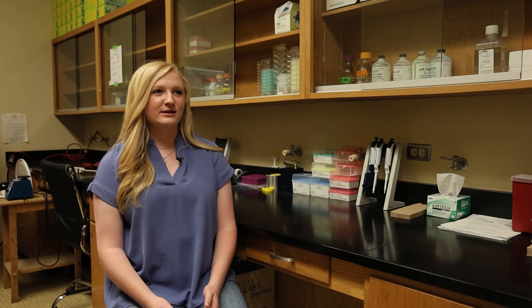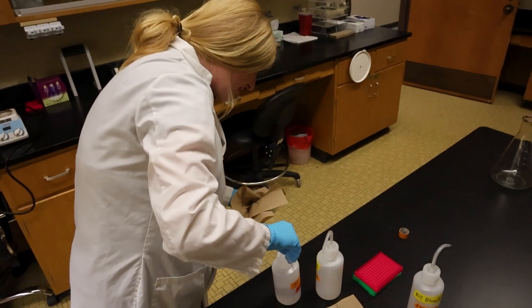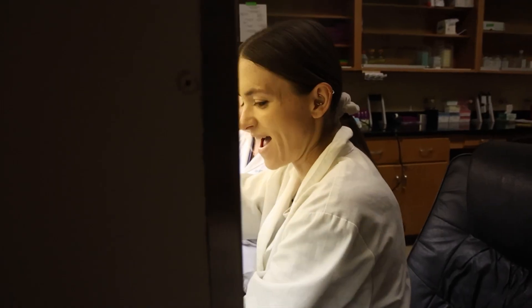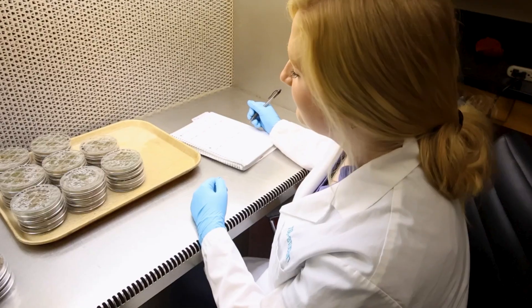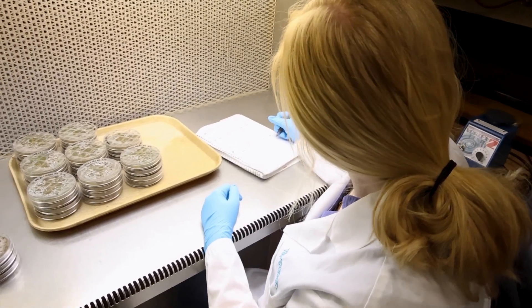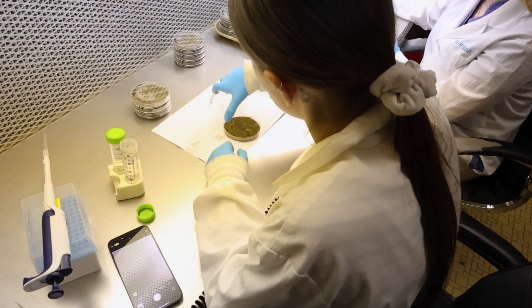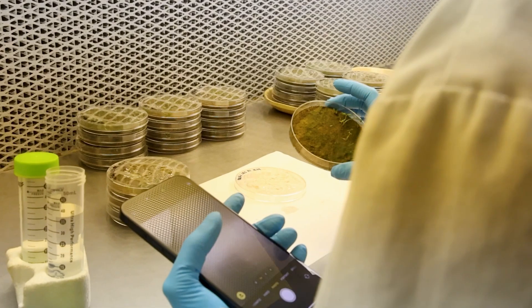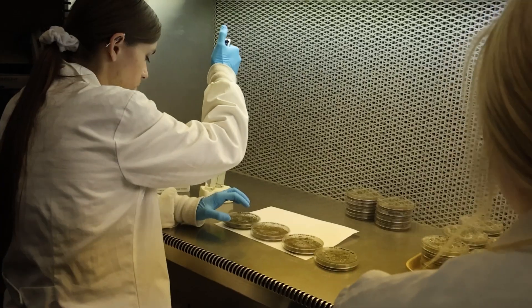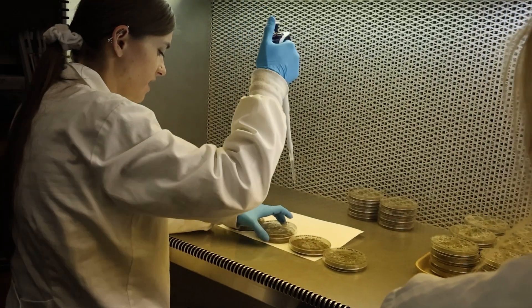My role on the project involves a lot of hands-on opportunities. I'm really lucky to work with Amy, and she allows me to be part of all these different parts of this project. We do a lot of creating broth, counting seeds, making plates, creating inoculates, and inoculating samples. Right now we're really counting a lot of germination rates too. We're working through all these endophytes trying to figure out which one we might use and continue forward within the project.